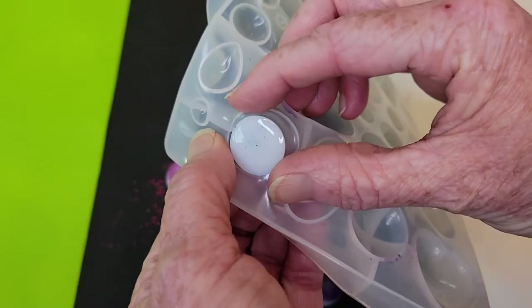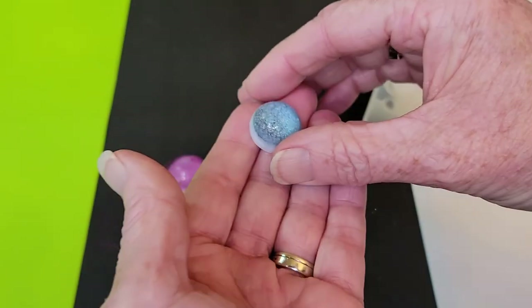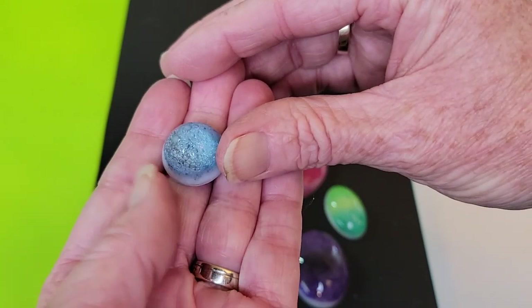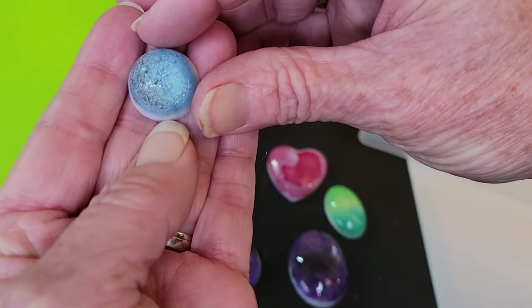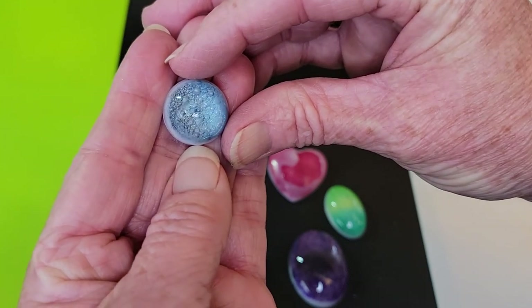And this is the last one. Oh, that one really has some good-sized bubbles in it. I really like that!